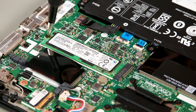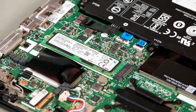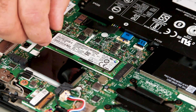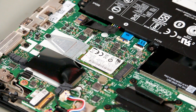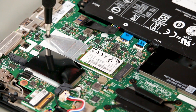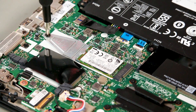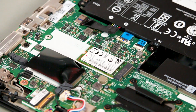Remove the screw that holds the M.2 solid-state drive in place and lift the drive from the slot. If the solid-state drive has a bracket to secure it in place, unscrew the bracket first, remove it from the system, then lift the drive from the slot.